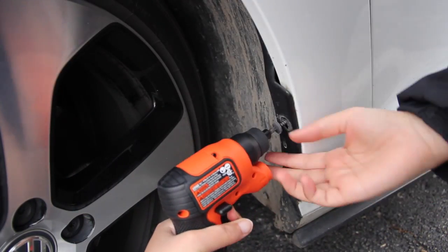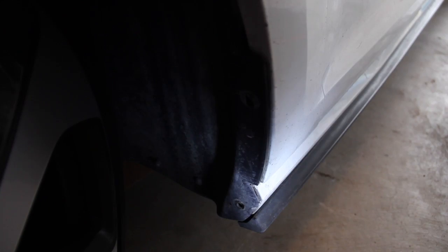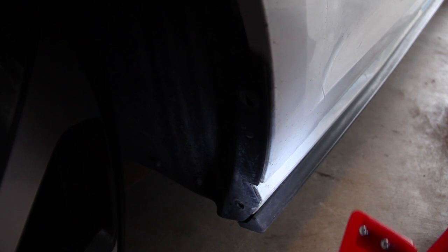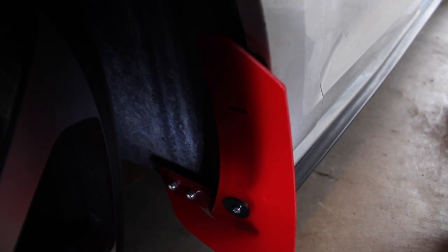The first thing you're going to do is turn your wheel. After that, take off the screws using a T25. Once you remove those screws, screw in the ones they provide and make sure it fits on there quite well, then just screw those in.